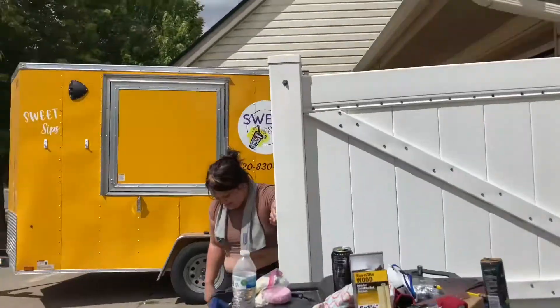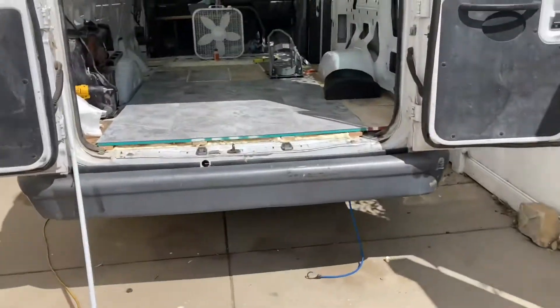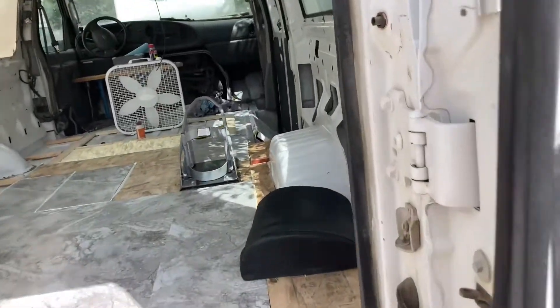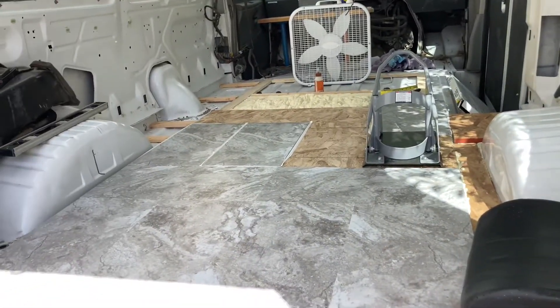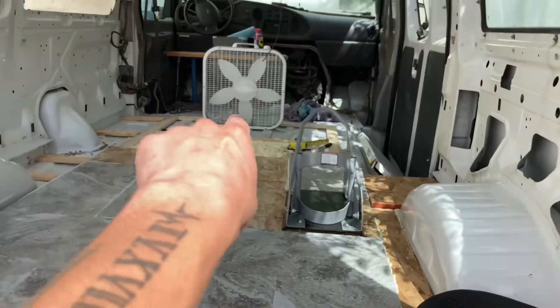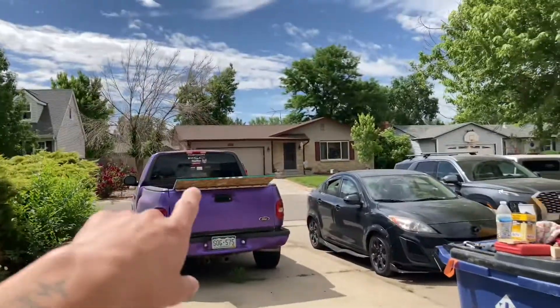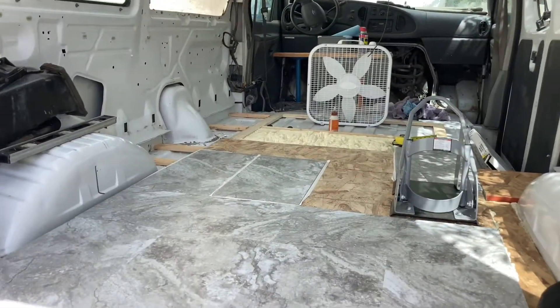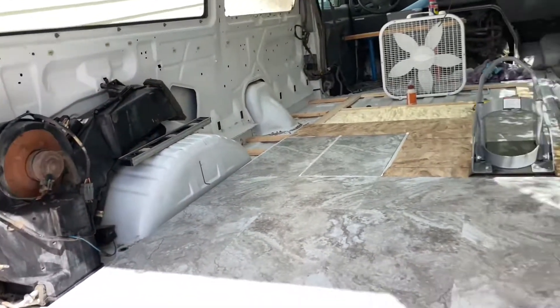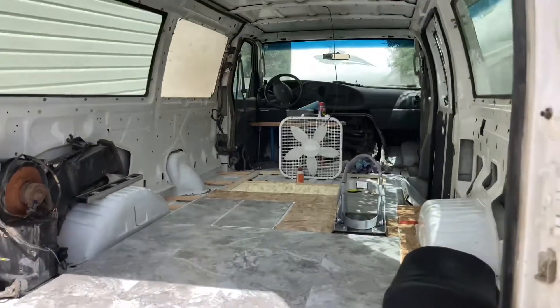It's already probably like 90 degrees out but we got a lot done. We're pretty sure we're gonna run out of tiles so we're gonna run to Home Depot to get some more, plus we still need more spray foam to finish the floor before laying down the rest of the tile. We already got the extra sheet of plywood we need and one by fours. Just wanted to show you guys how it looks so far.